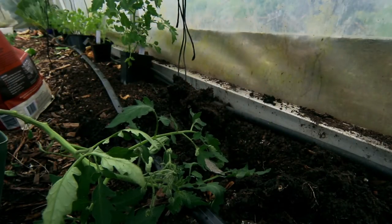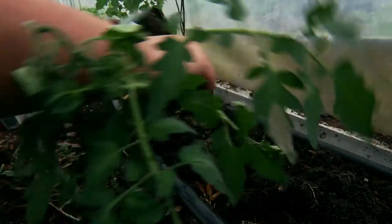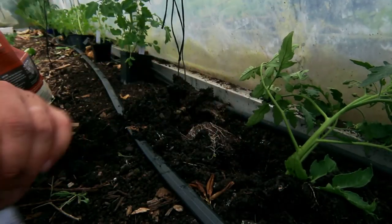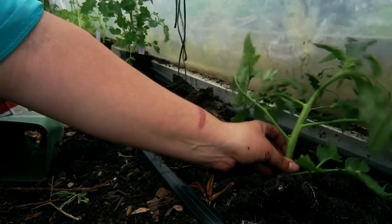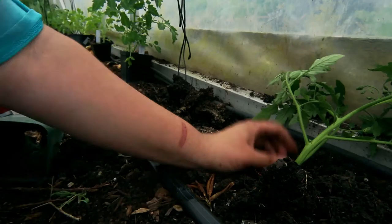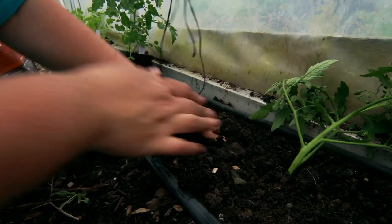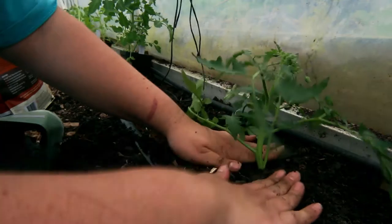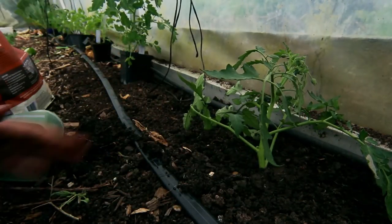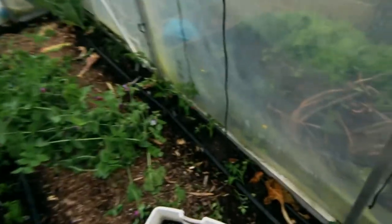I've dug a long hole here, put my blood and bone in it, and it is as simple as just lying the plant down — just be careful not to snap the stem. The stems are quite flexible. Just put it upright, clip that one off because it's at ground height, and then you just plant it like you would a normal plant, making sure that all those roots in there are also covered up, and firming it around.